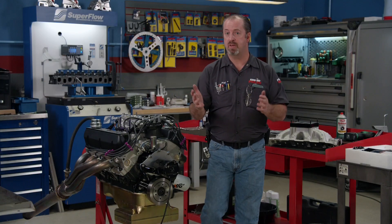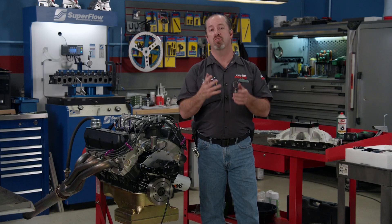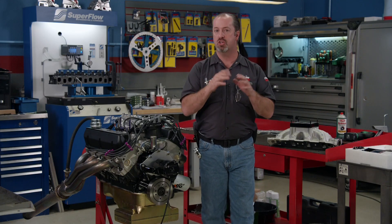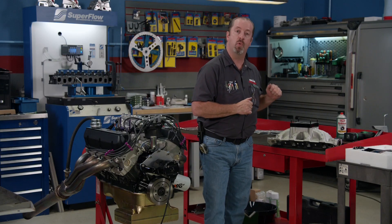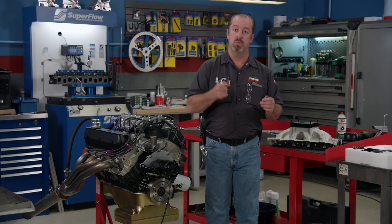With a less than optimized part selection and tune-up, we made pretty good power with the parts we had, but we felt we could make some bigger gains on the induction side of the engine. So back to the used parts pile we went and came up with a single plane manifold. That's going to help us on the top side and help that cam run a little bit better. We're just doing this for fun, so let's see what it does.